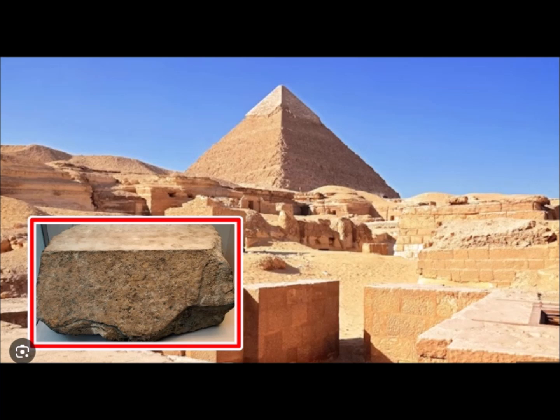Perhaps this is one of the reasons — in addition to the aesthetic and structural ones — that the ancient builders had to cut their stones so precisely. If anything, it is certainly a testament to their skills.